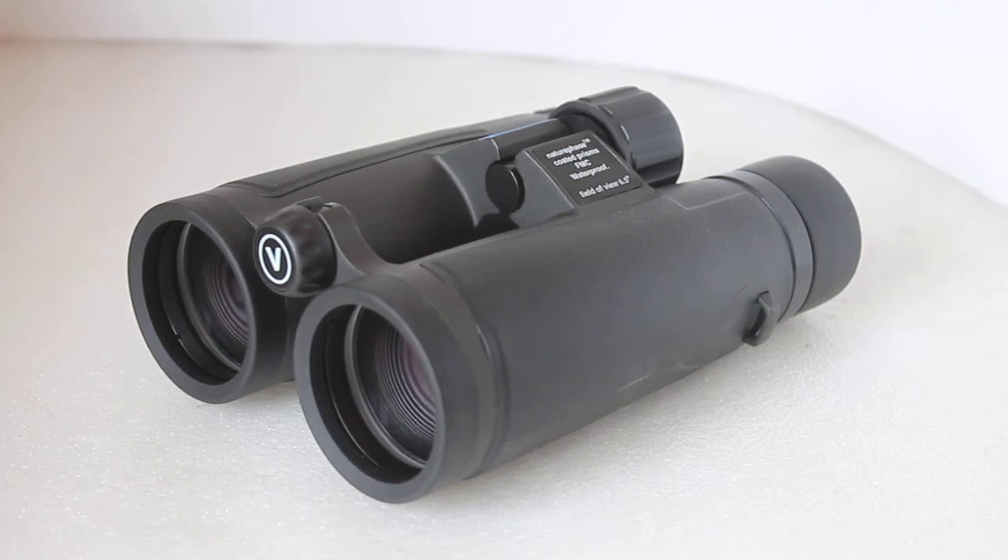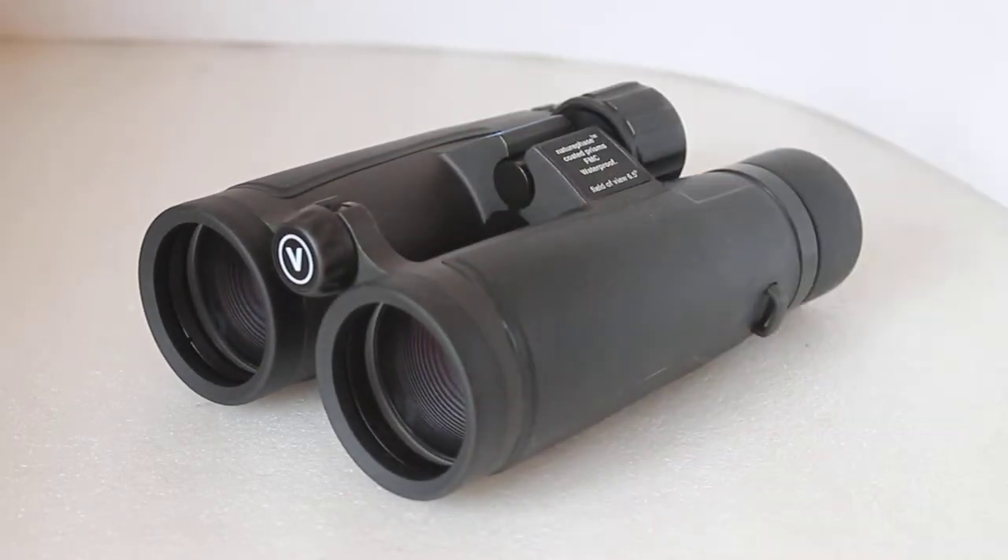Howdy folks, thank you for tuning in. Today we have a look at the Visionary Field Tracker Graphite 8x42 binoculars. Very similar in looks to the Field Tracker Emerald version, but the Emeralds come with ED glass. These are still fully multi-coated, phase-corrected prisms and nitrogen gas filled, so pretty good spec for a mid-price set of binoculars.